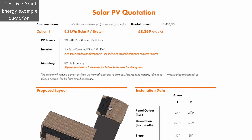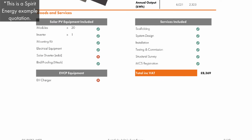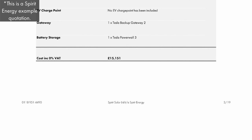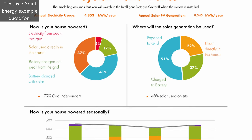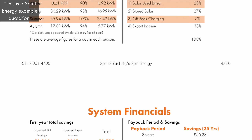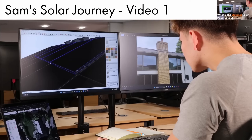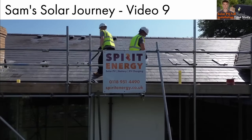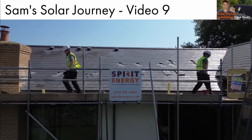Before going on to IKO's exciting shade mitigation technology, if you're within two hours of Reading, please do get in touch with Spirit Energy, and either myself or my colleagues will give you a bespoke technical quotation tailored to your needs, maximising the return you're getting from your solar and battery. Do check out the case study video series we made, which runs through an entire Spirit Energy installation from the point of inquiry to the design, survey, project management, installation and handover.